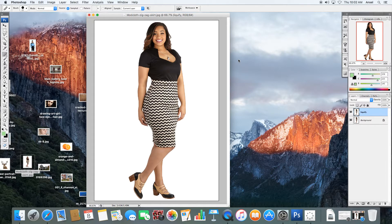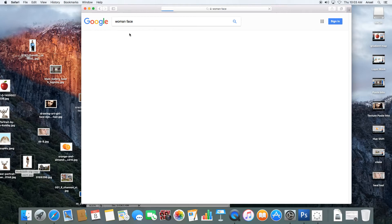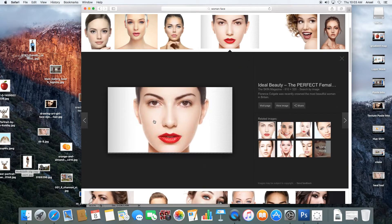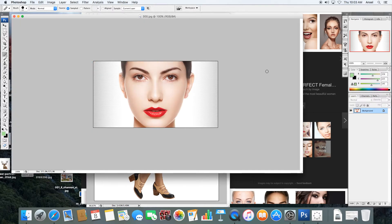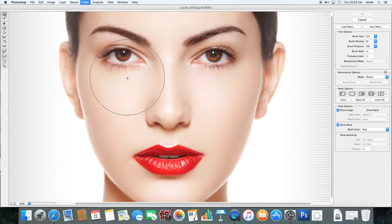I'm going to show you one more thing in regards to a face. For liquify on a face, you're going to again duplicate the layer and go to Filter, then Liquify, and zoom in. You can do things like modify the shape of a nose, minimize the size or the width, and bring a nose up a little bit. You need to be very careful to be symmetrical when you're modifying the face.